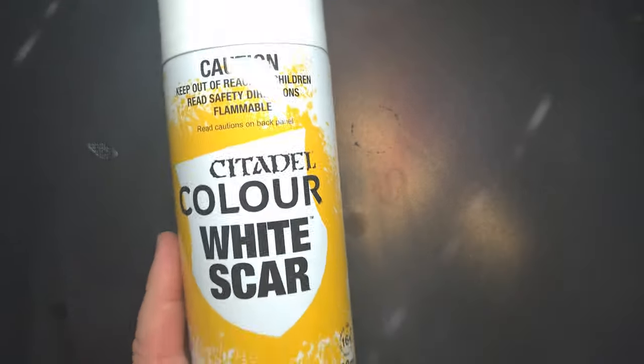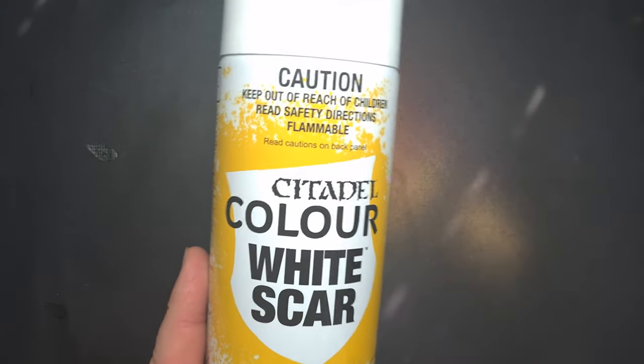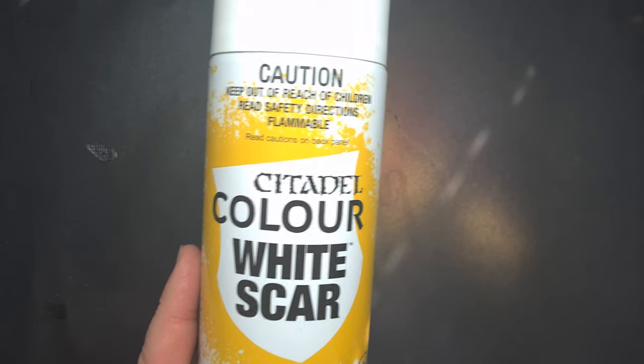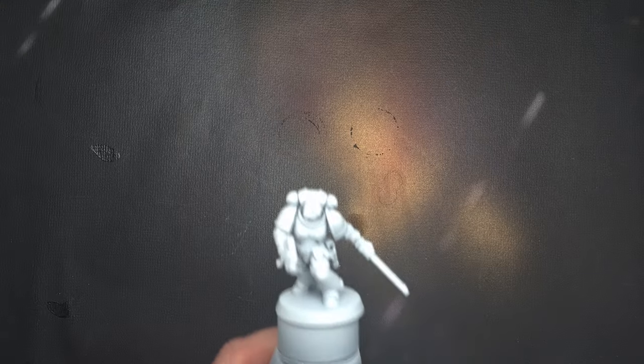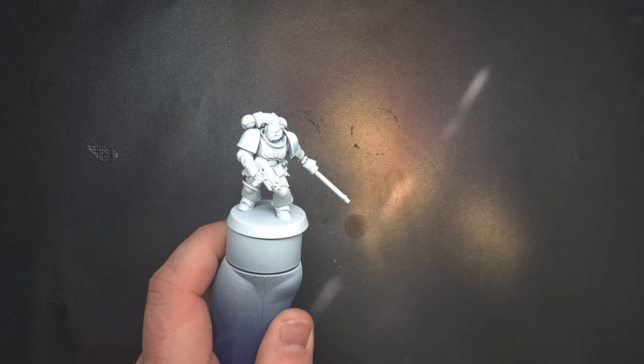The first thing I need to do is prime the model and I'm going to do that using the new White Scar primer from Games Workshop. This is a fantastic primer, I really like the color. I've made sure the entirety of the model is white because we're going to be going straight into yellow next.